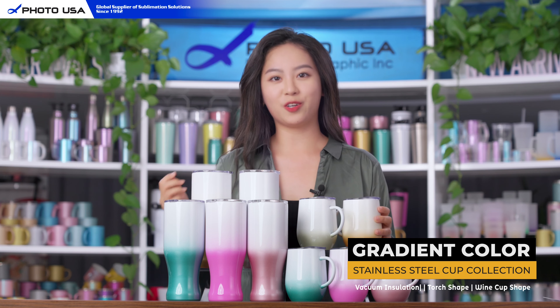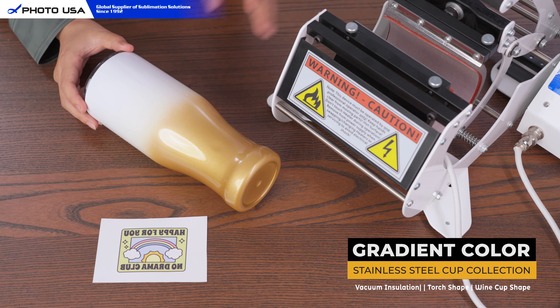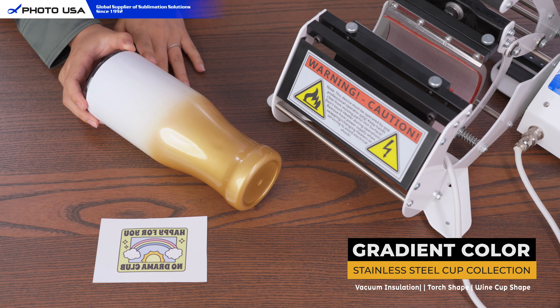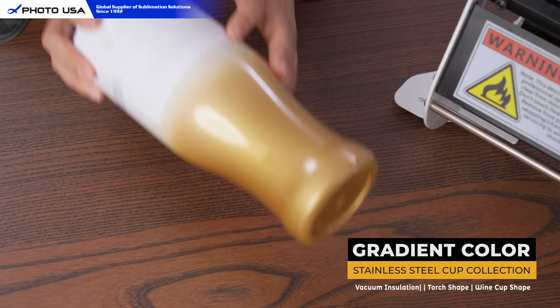Next I'm going to show you how to make your own mugs. If you want to print full width you have to use the oven, but today I'm going to use this arc press just to demonstrate. First of all, set the temperature to 180 degrees centigrade and time to 15 seconds. Tape your favorite design on the bottle, remove the lid, and put it in the arc press.